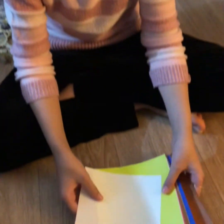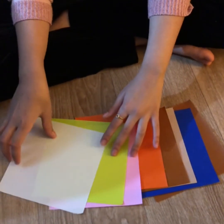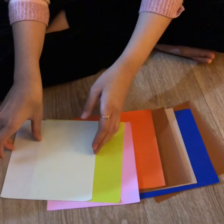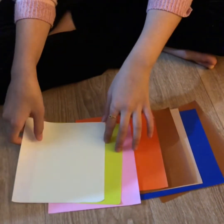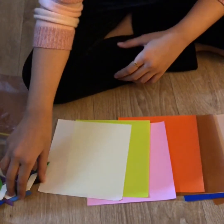Hello fellow classmates, today I am going to show you how to make a ninja star. You'll need eight pieces of square paper — all of them should be the same size. I've got eight pieces over here, and now let's start.